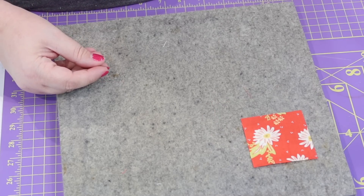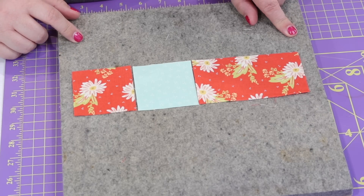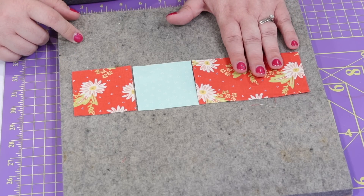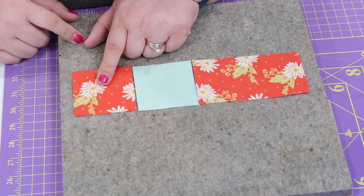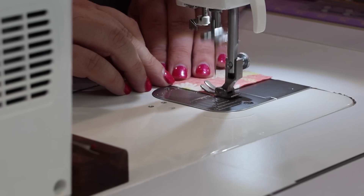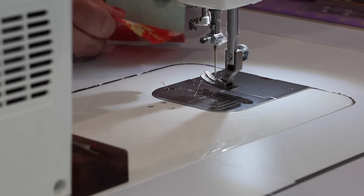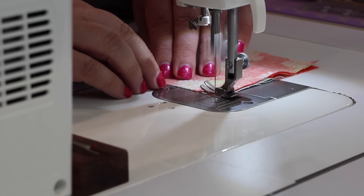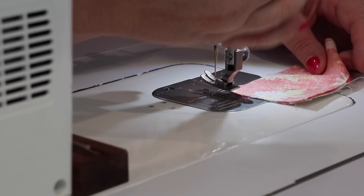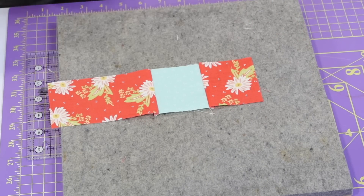We're going to grab one of our F fabrics, one of our G fabrics, and that triangle of E that we didn't use in our last step. We're going to sew the fabric in this orientation: our long strip of E on the right, our G in the middle, and then our small F square on the left. Our seams are going to press towards that red fabric.